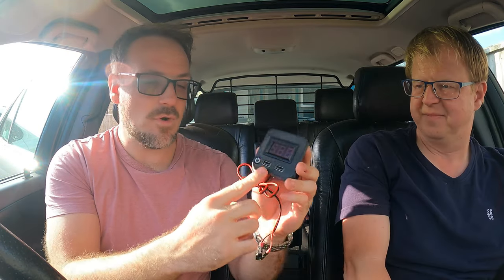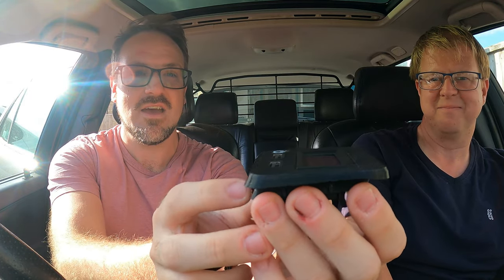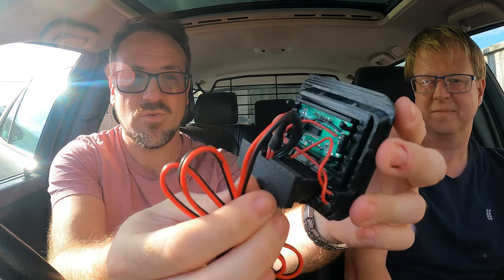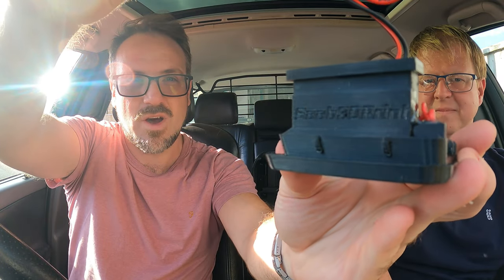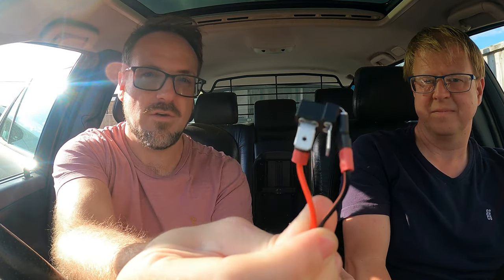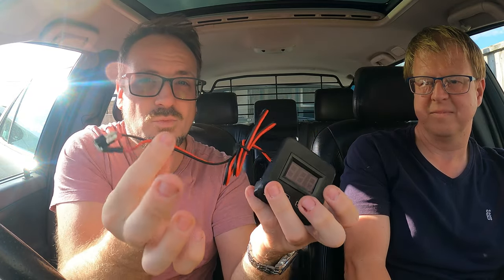The guys at Saab 3D print have sent me a few different products to install in this car. I'm going to start with the really cool stuff first - this voltmeter, which also has USB charge ports. When you think about 3D printed stuff, you're normally thinking it's going to be crap quality, but this is not crap quality. The design is beautiful, it's printed to a very high standard, and it's also put together in a really professional way. It's got their little logo underneath it, and the part which plugs into the back of the cigarette lighter is made perfect for the Saab.